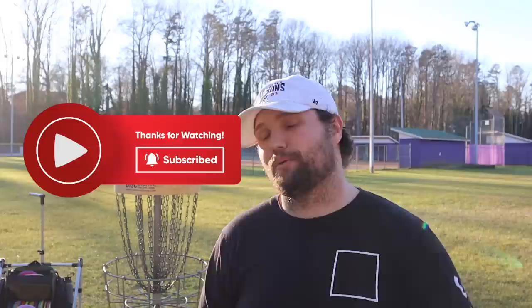That is the video, guys. Thank you so much for watching. Be sure to subscribe, consider joining the channel, and we will see you in the next one. Stay swanky.